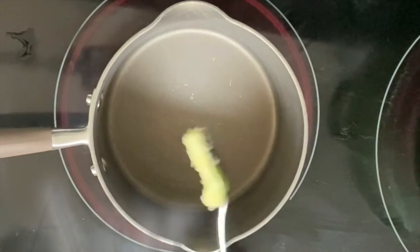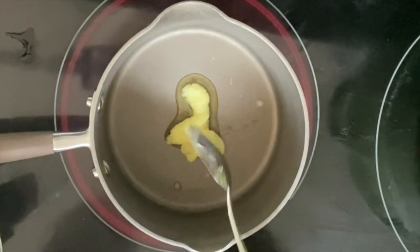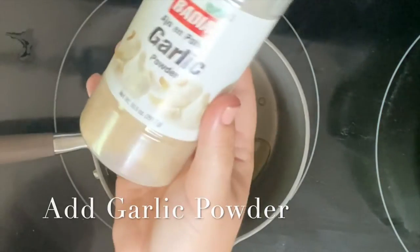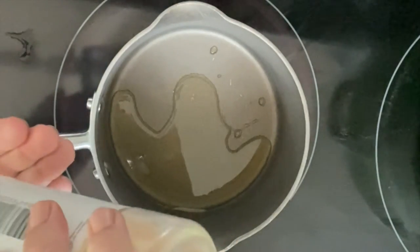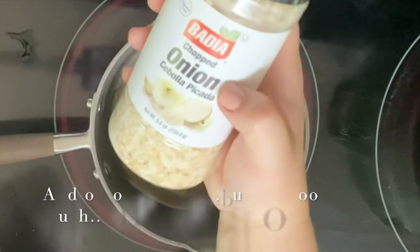While that's boiling, you're going to make your sauce or spice mixture. You're going to need some butter — put that in your pan. Then you're going to add garlic powder. I measure the garlic powder with my heart. Then you're going to add onion powder.